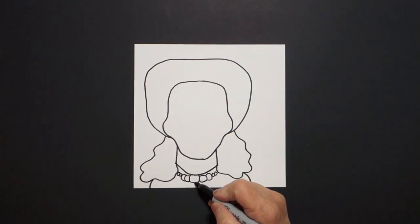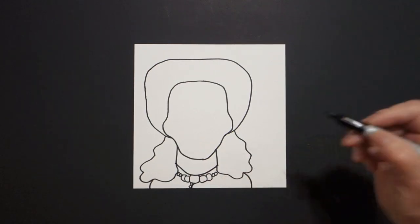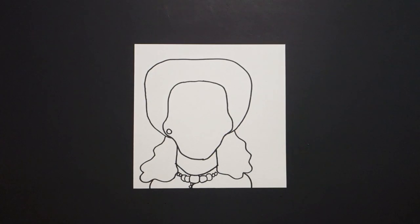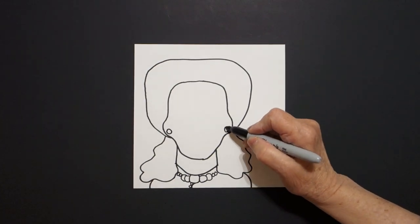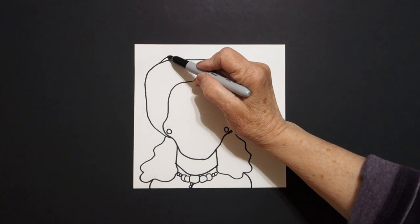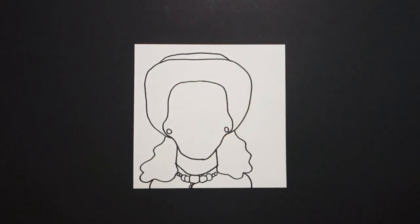Right here, if you have room, just put a little curve line down, baby circle, baby circle. Now I come up here and I draw a baby circle on the left and a baby circle on the right. I come all the way up to the top and I draw a slightly curved line, straight line, curve line down.